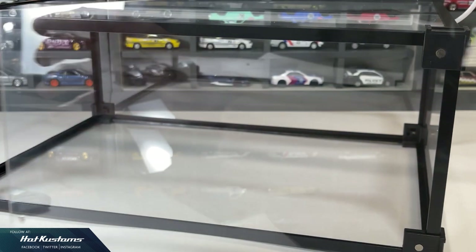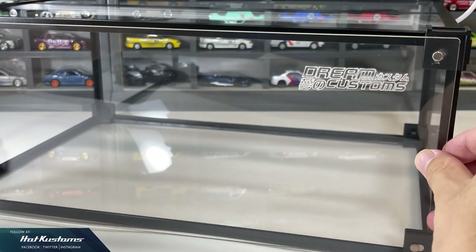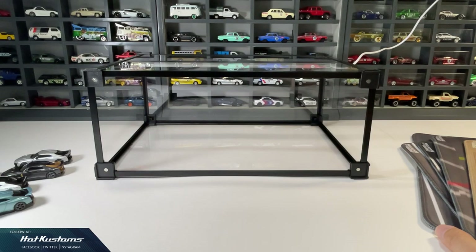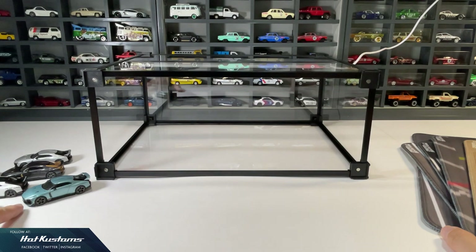One of the highlights is definitely the magnetic catch for the front cover, which will prevent your display from dust. International shipping is included and you have to do some self-assembly, which is very simple. The whole dimension for the Henshi Hakko is tailored accordingly to the regular desktop Diorama that DreamCustoms has to offer.